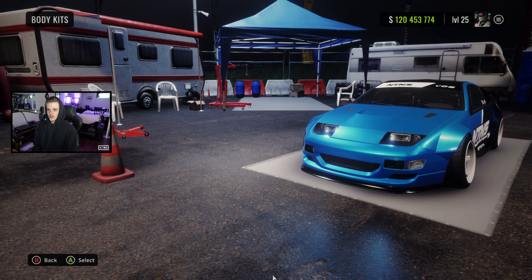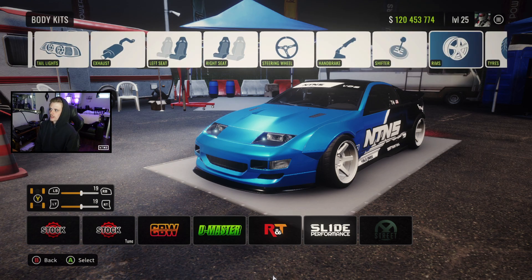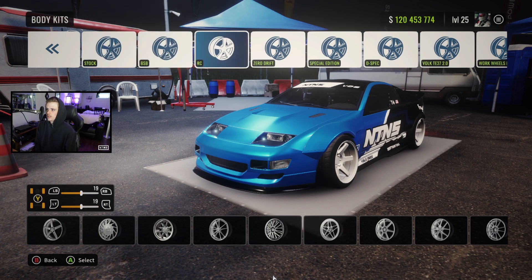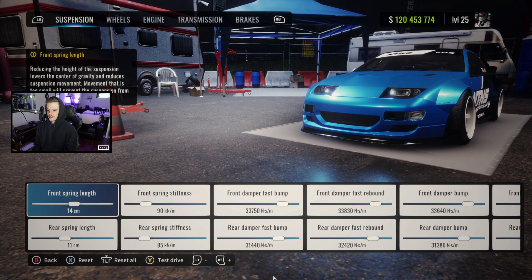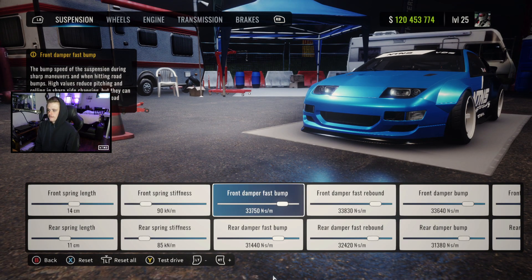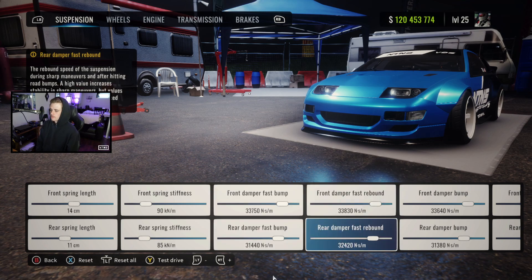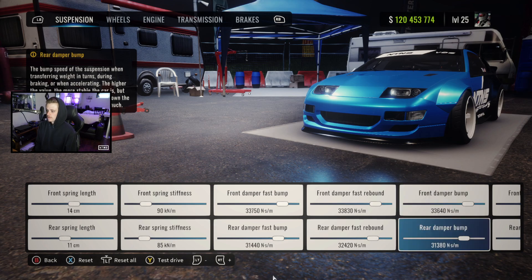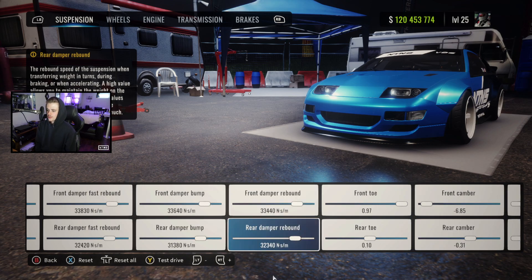Starting off for the tune, we got body kit and wheels. We're running the R&T body kit on this car, and for wheels we got TEs — you're going to find them number 21 in the RC category. Heading into the dino stand: spring lengths at 14 and 11, stiffness at 90 and 85, fast bump at 33,750 and 31,440, fast rebound at 33,830 and 32,420, damper bump at 33,640 and 31,380, and damper rebound at 33,440 and 32,340.